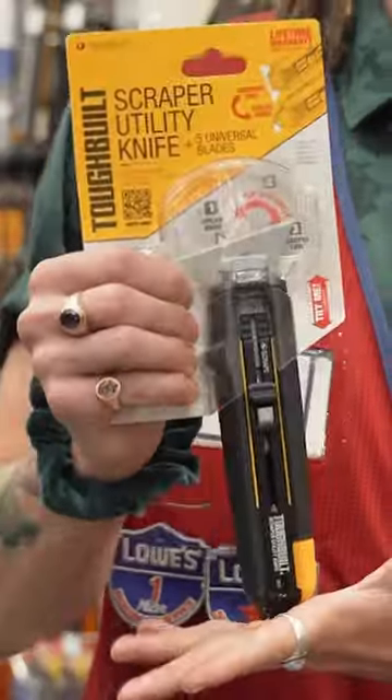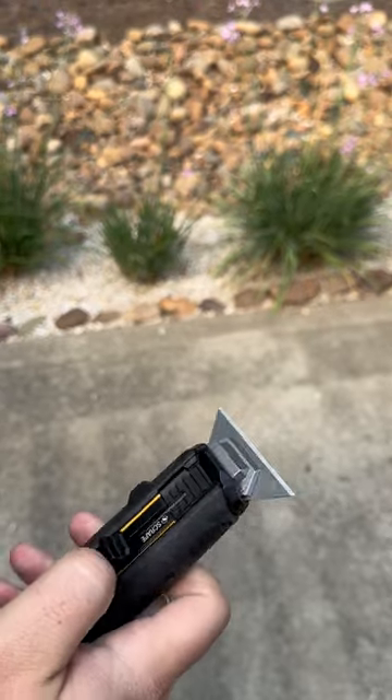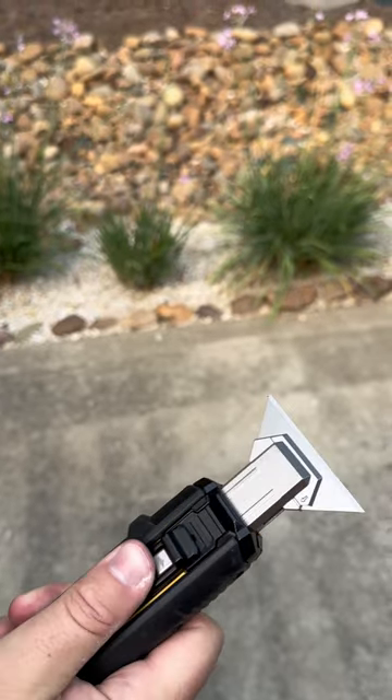This might look like a regular utility knife, but did you know that it could do this? Surprise! It's also a scraper. It's backed by a lifetime warranty and it's under $20. So I'm going to go ahead and say you should definitely add one of these to your cart.